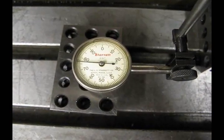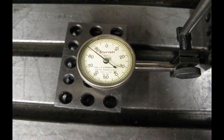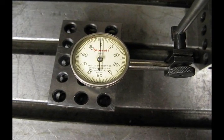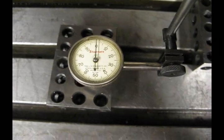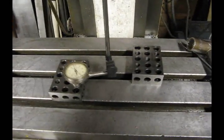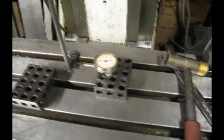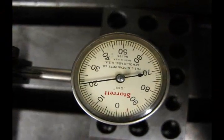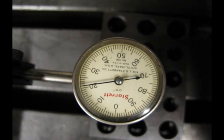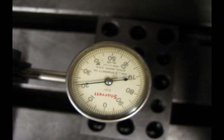Now what we want to do is take the table and raise it up against the indicator until we get to zero. I like to work left to right — you can work right to left, it does not really matter. Now that we have zeroed our indicator to the left side we are going to rotate it around to the right side and check what our reading is. We can see here that we have about 21 thousandths out. We are going to split the difference — we are going to take ten and a half thousandths out of this side using the adjustment bolt up on the head itself.